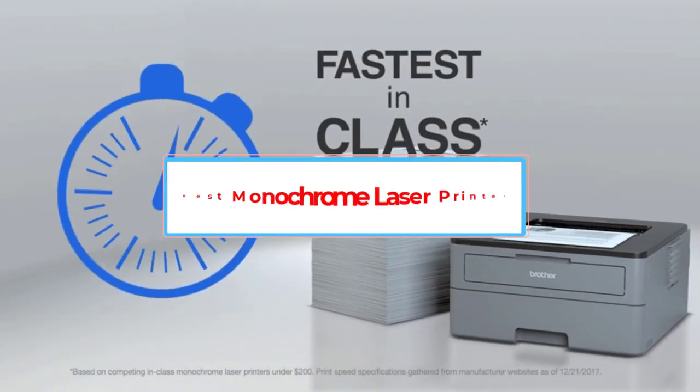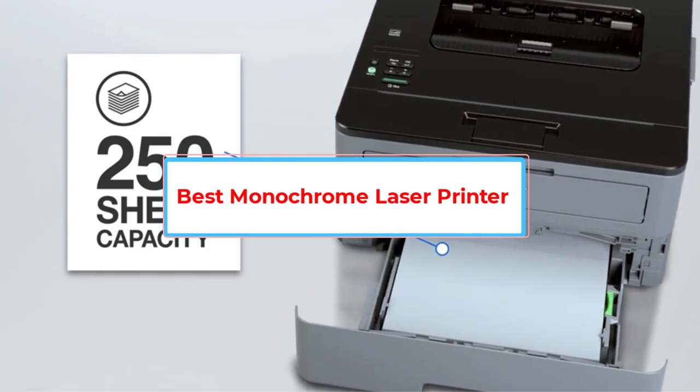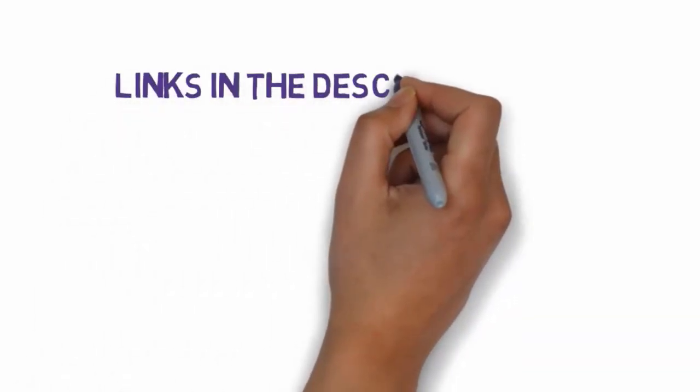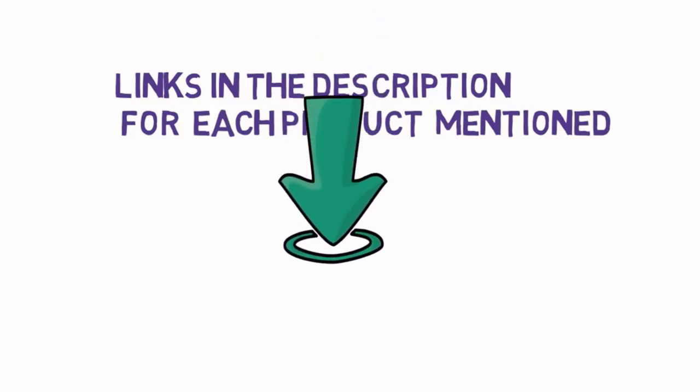Are you looking for the best monochrome laser printer? In this video, we will look at some of the 5 best laser printers on the market. Before we get started, we have included links in the description, so make sure you check those out to see which one is in your budget range.